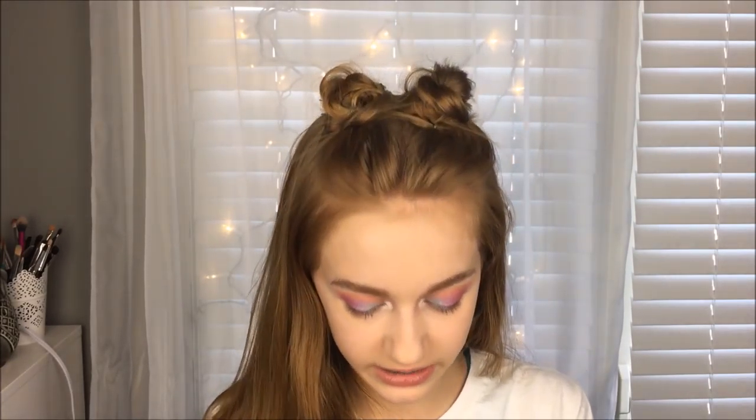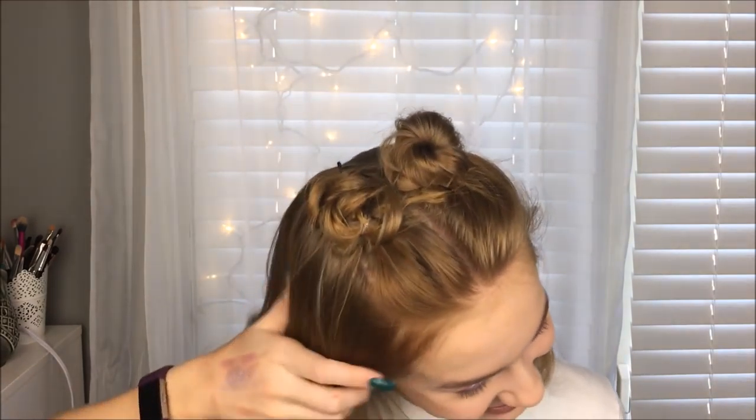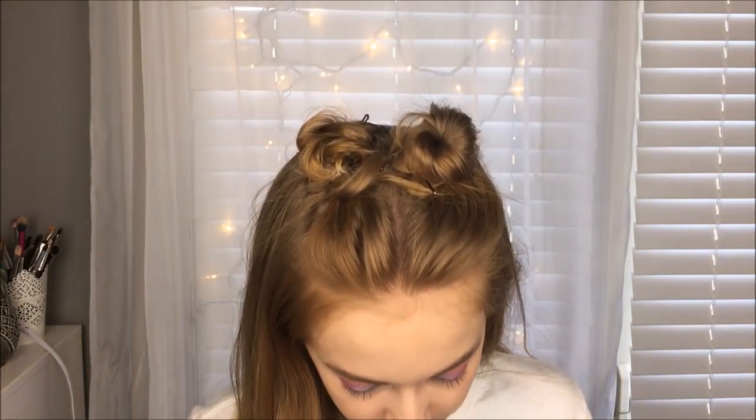I'm using some of the Hoola Light Bronzer first with a big brush, trying to get my use out of it — though I won't really be able to use it during summer because it's so light. My hair has all of a sudden got really static-y, which is getting annoying. Then I'm using a smaller contouring brush with the contour side of the Wet n Wild palette.